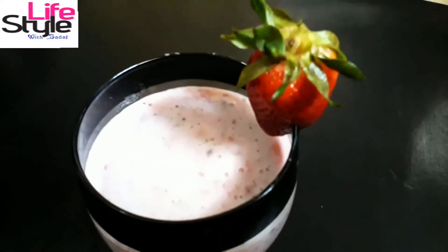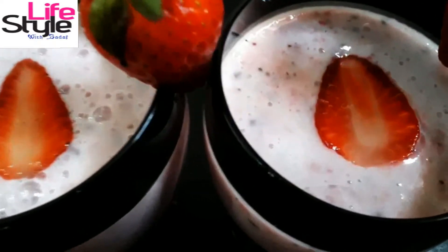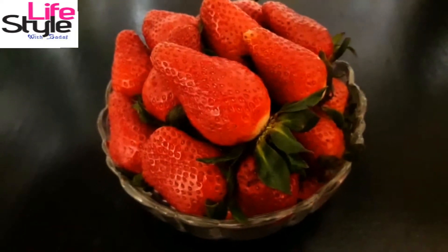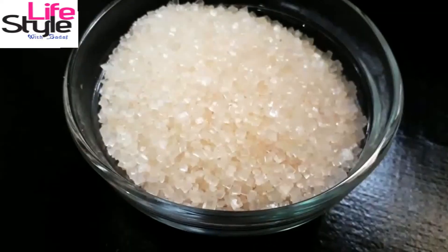Assalamualaikum, this is Sadaf. Today I will tell you how to get beautiful skin using strawberry shake — it makes your skin glowing and healthy. So let's start. To make strawberry shake you need 8 to 10 strawberries, 2 tablespoons sugar.